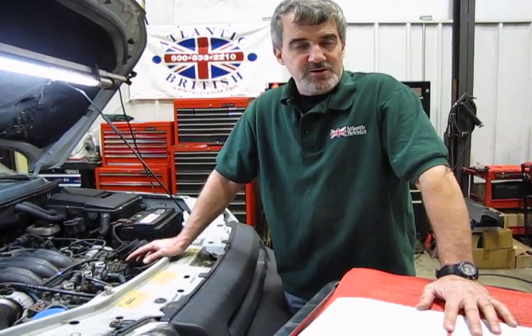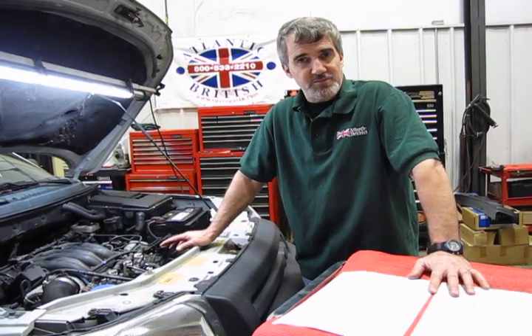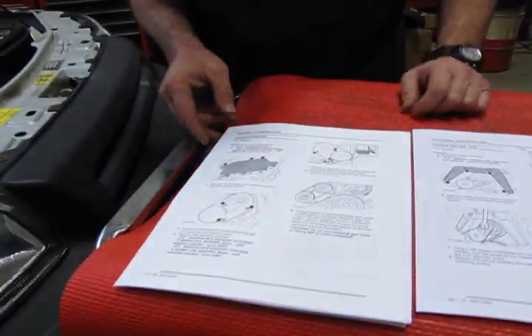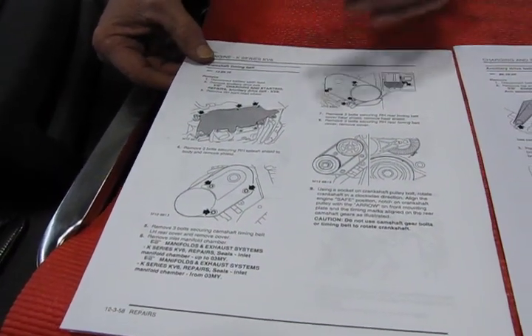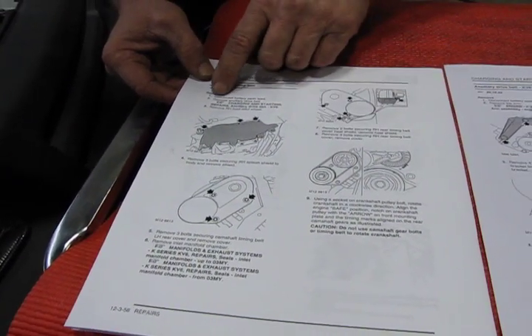What we've done is filed instructions on our website. You can go to product instructions, go to the Freelander section, and you will see the instructions downloaded from RAVE, which is available on all the Land Rover forums and is a really good source of information for just about anything on the earlier Land Rovers. What you're going to find on the PDF files is the camshaft timing belt instructions — all the instructions from RAVE on how to change the belts over.